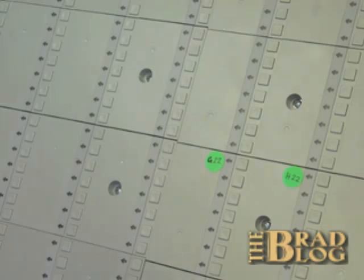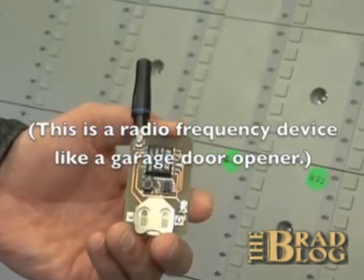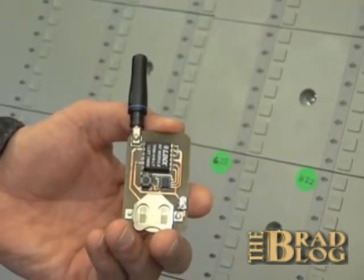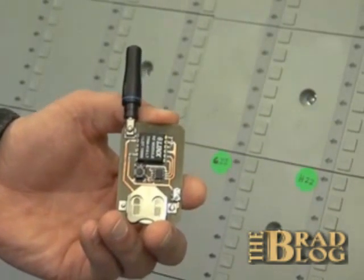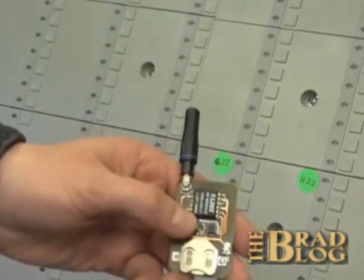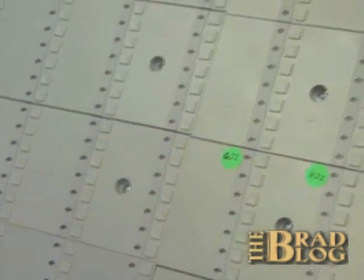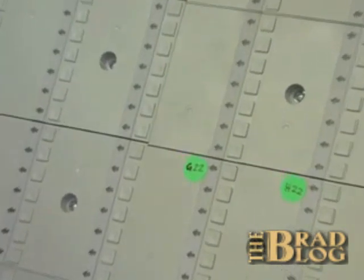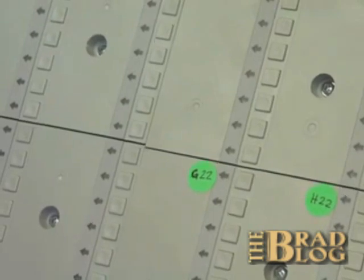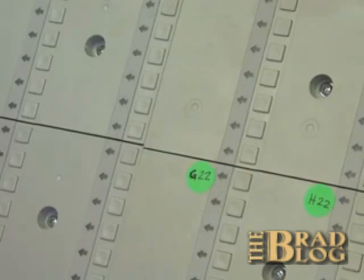We're going to be enabling the cheating mode with this remote control circuit. Ordinarily, we would turn cheating mode on during the election, from hundreds of feet away, or perhaps through a wall, as we've demonstrated in the laboratory setting. But for the purposes of this demonstration, we're going to enable cheating mode nearby. We are now in cheating mode. When the voter selects G22, the microprocessor is fraudulently led to believe that H22 has been pressed, yet the voter sees the correct light associated with G22 light up, and therefore is not suspicious.